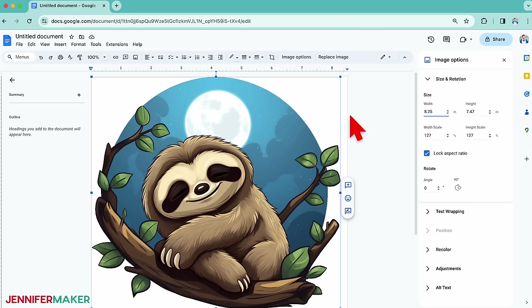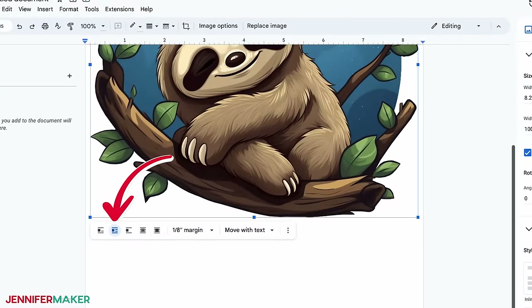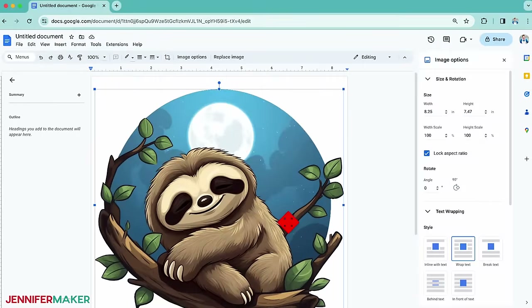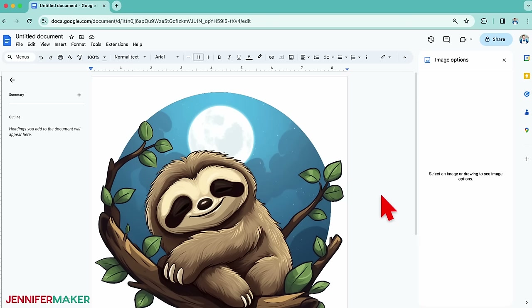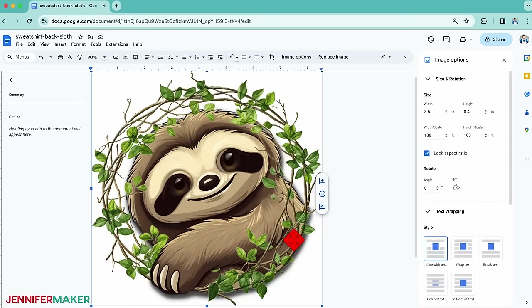Now it's the right size, but the blank space will be more even around it if we center it. You can't just drag the design to the center — instead, look at the icons below the design that control how the image interacts with text on the page. Click the second icon from the left, which means Wrap Text. Now you can move the image anywhere on your page. I centered mine so it won't get cut off at the curved edges. If you're making a design for the front of a sweatshirt, use these same steps but make it three and a half inches wide.